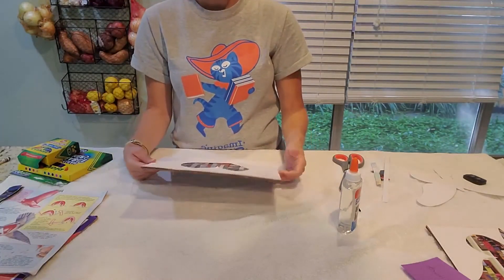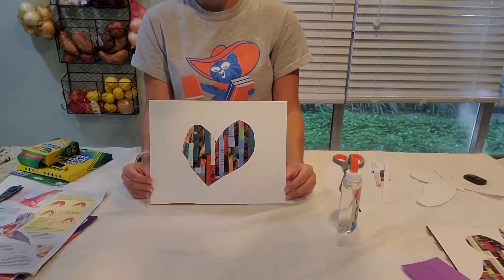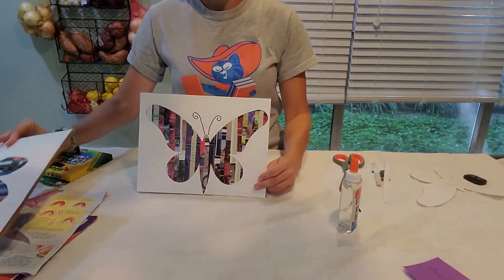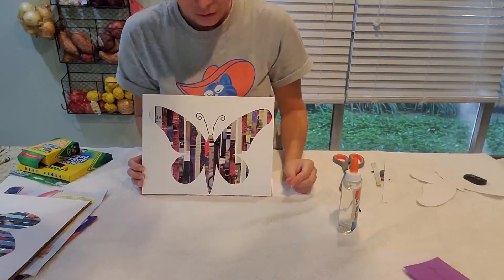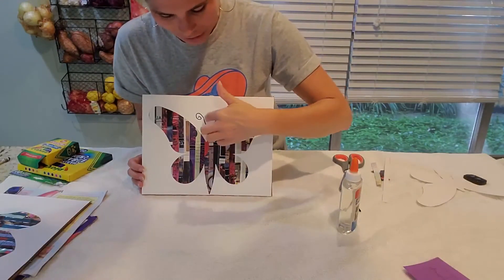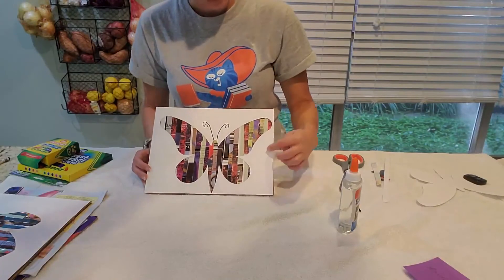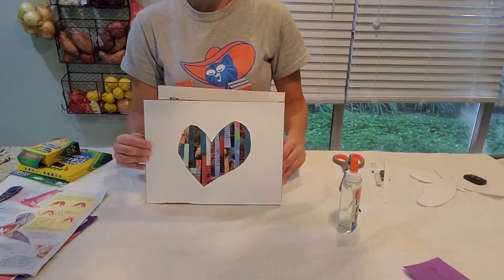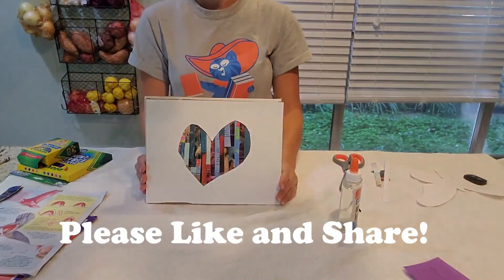And if you really like it, you can always put it in a frame and then you have a lovely piece of art. Here's another example where I had a nice cutout of a butterfly and then I just added the antenna. You can decorate the outside of whatever design you make however you want. Have fun!